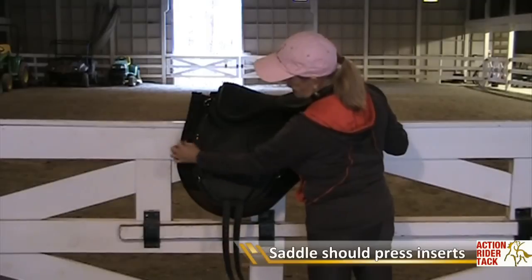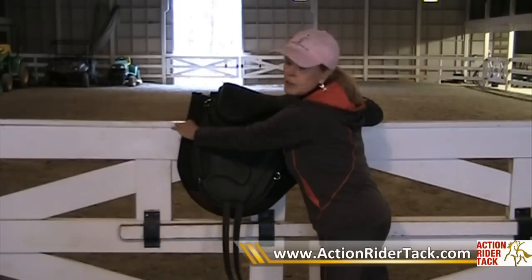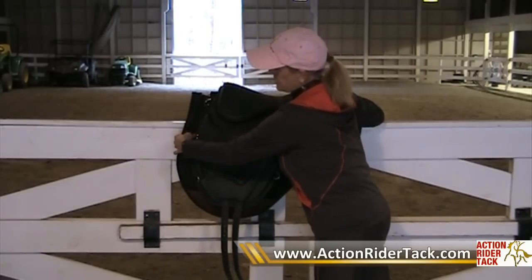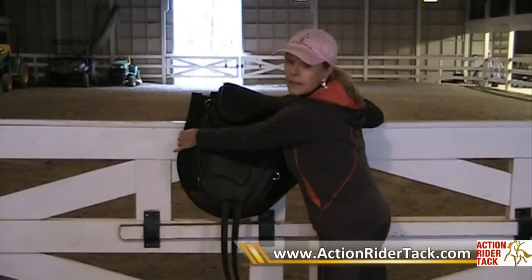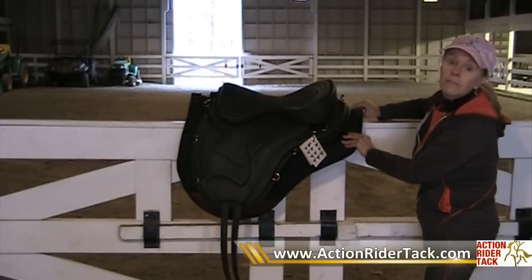In this particular saddle pad, we have a good inch here. So any pressure from the edge of the saddle falls on the insert. And it's the same thing in the back. And this is really very, very important.